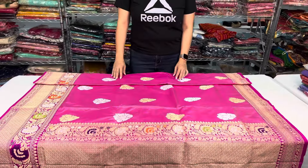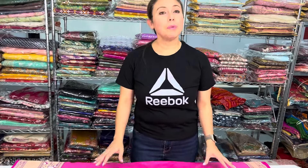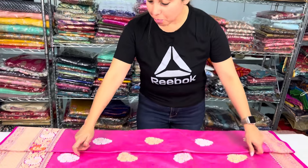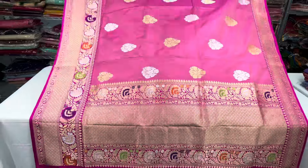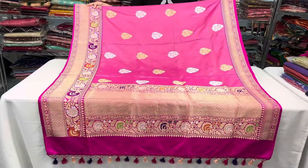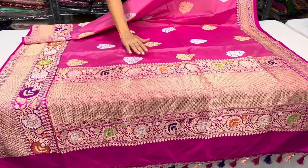Hi friends, I'm Fai from Bengal Looms, and in this video I will be showing a beautiful premium quality exclusive banana sari. Look at this kurwa water exclusive sari — it's a banana silk, very high quality.